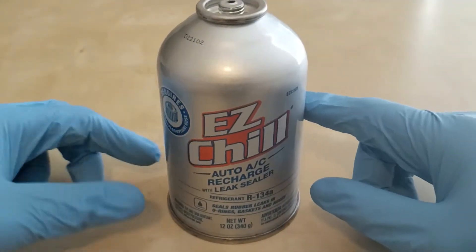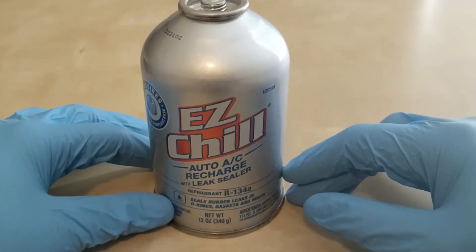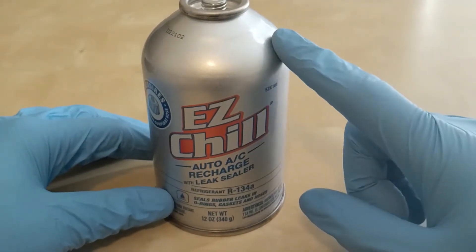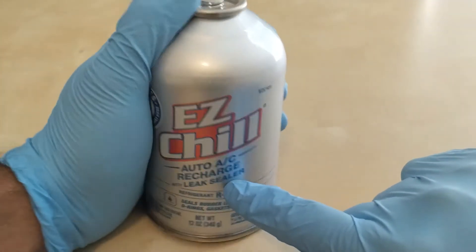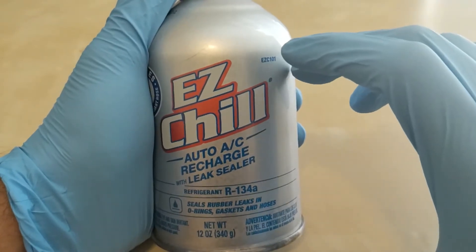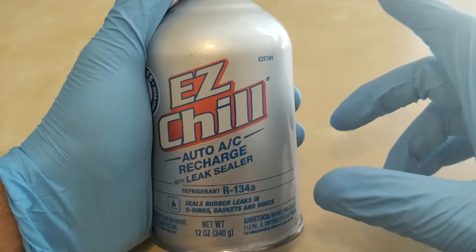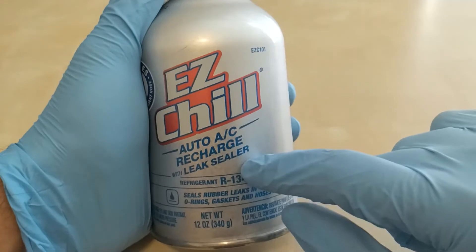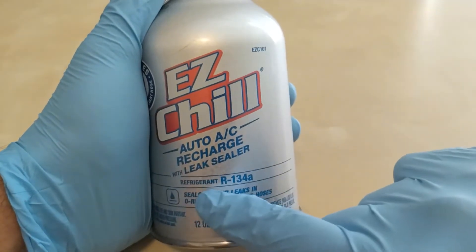This product seems durable, it's a good brand, and it's also affordable. The reason I got this one is because it is a recharge with leak sealer. There was one for about nine dollars but that one did not have a leak sealer, so this was the next cheapest one with the leak sealer.